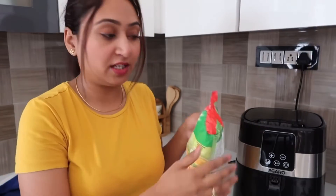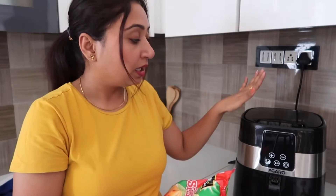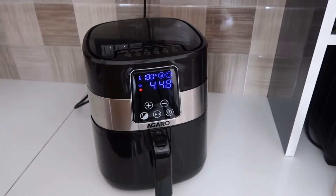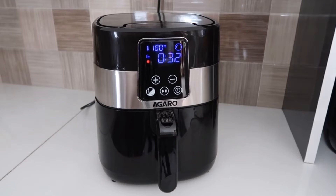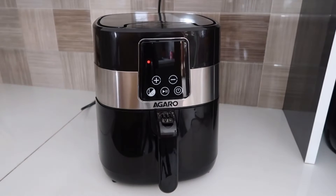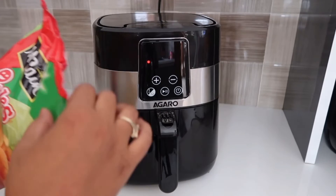Now we've seen all the features — let's cook and see how it performs. First of all, I have a frozen smiley pack. I will fry it without any oil — just add the frozen smileys into the basket. It will take 5 to 15 minutes. First, I will preheat it for 5 minutes at 180 degrees Celsius, then pour the smileys in.